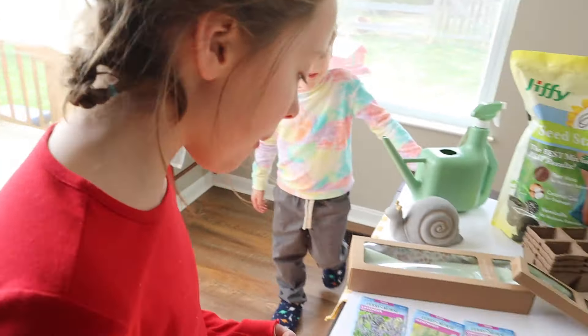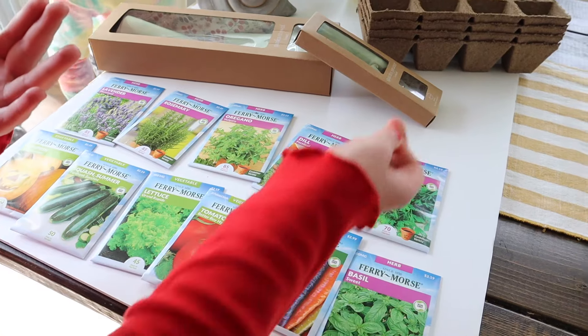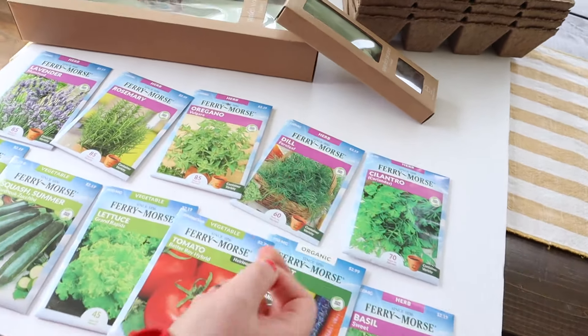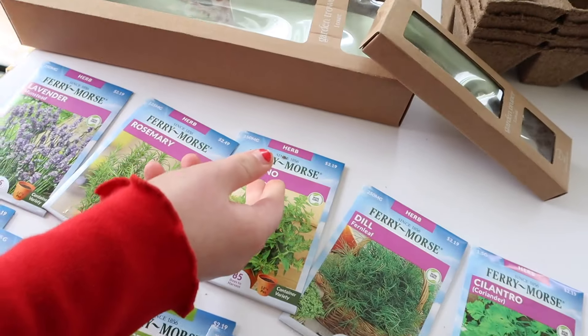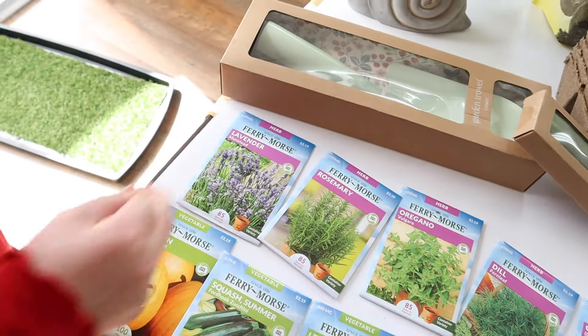So we've got pumpkin squash, lettuce, tomato, rainbow carrot mix, basil, cilantro, oregano, rosemary, and lavender.